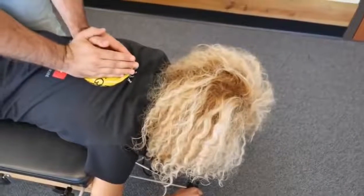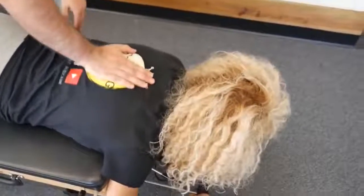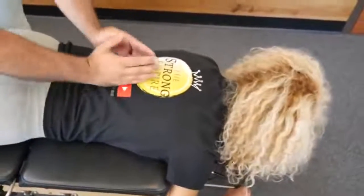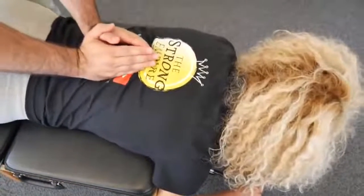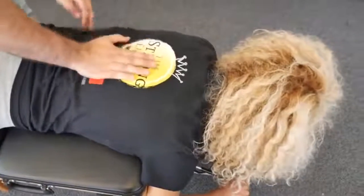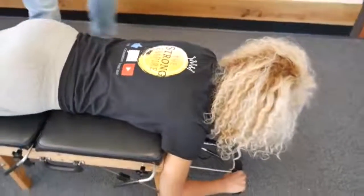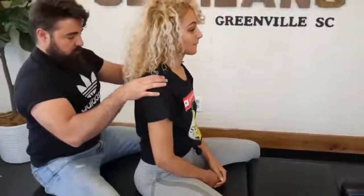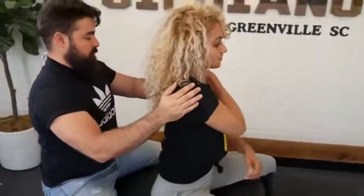Take a deep breath in and exhale out. Good. One more, a little bit lower — deep breath in and out. How did that feel? I just feel a complete release.